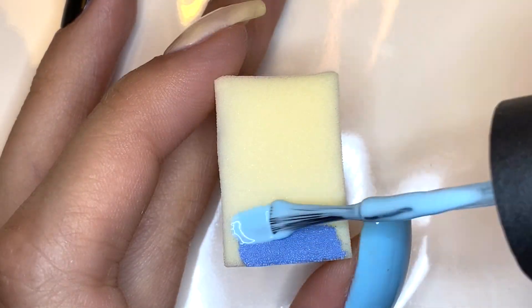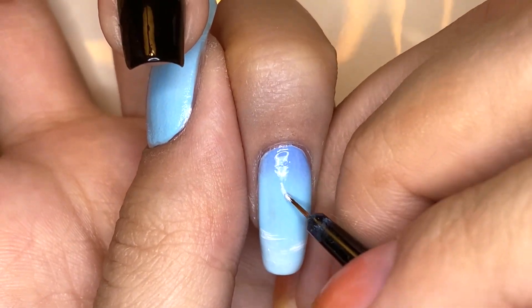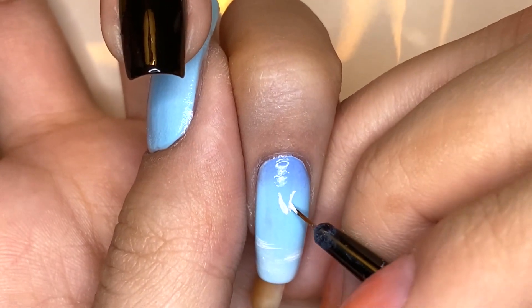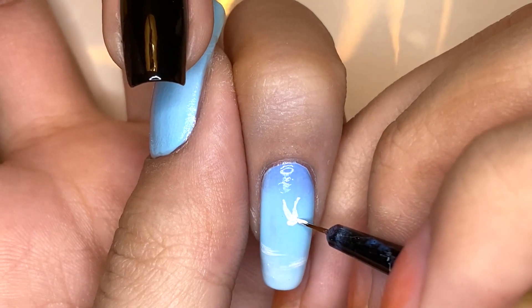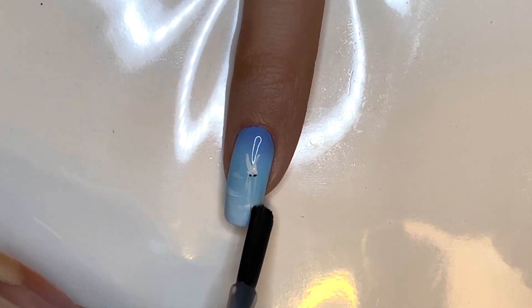For the pinky fingernail I started with a gradient of blues for the light blue sky. On top of this gradient I'm going to be using white polish to add a few clouds as well as a bird that is flapping its wings away. Now I'm going to be top coating this design as well.